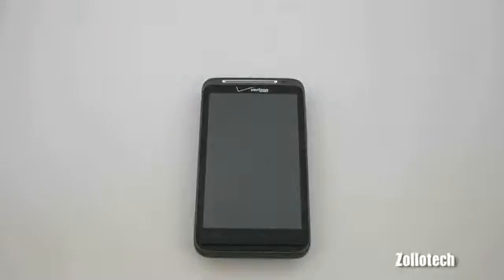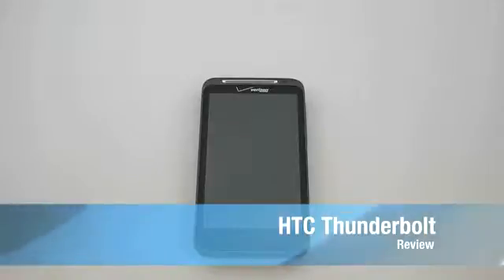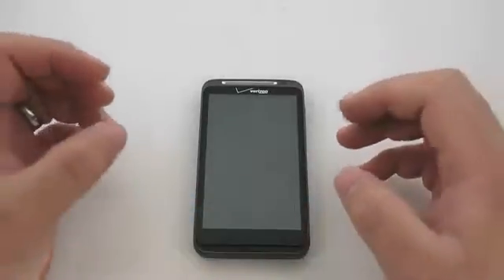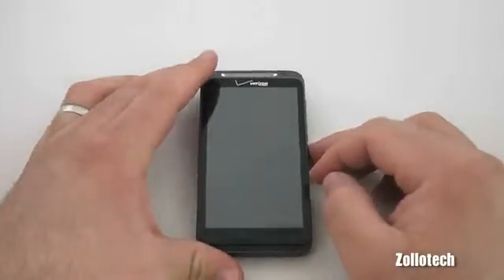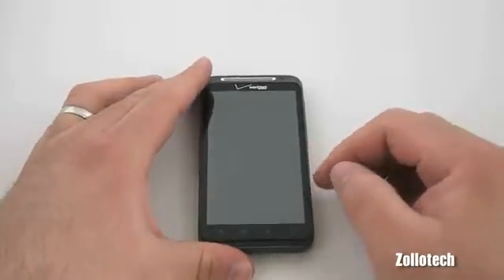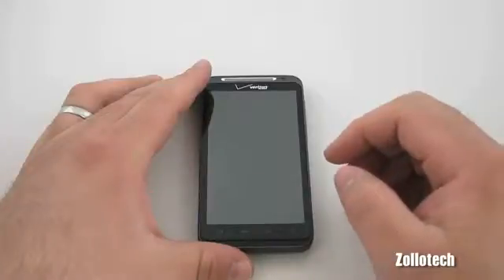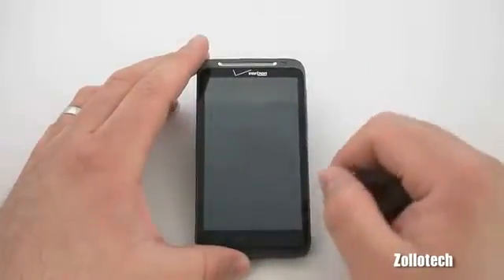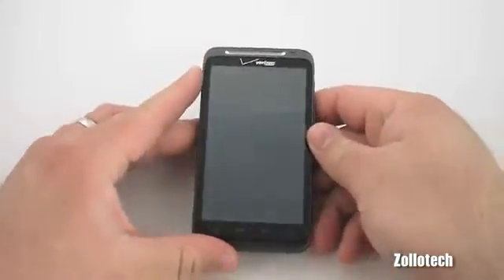Hi everyone, this is Aaron for Zollotech and we're going to be reviewing the HTC Thunderbolt today. The HTC Thunderbolt is Verizon's latest and top Droid smartphone in that it is a 4G LTE device. There are other devices coming out soon that use the same technology, however this is the current and fastest when it comes to data.